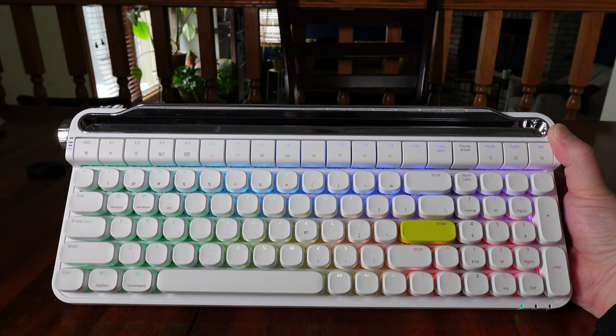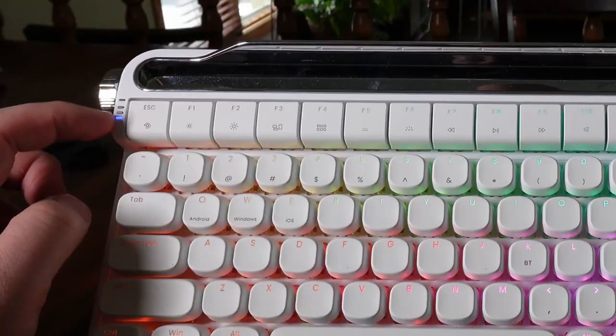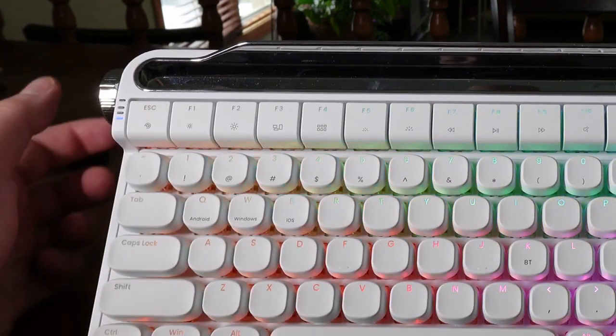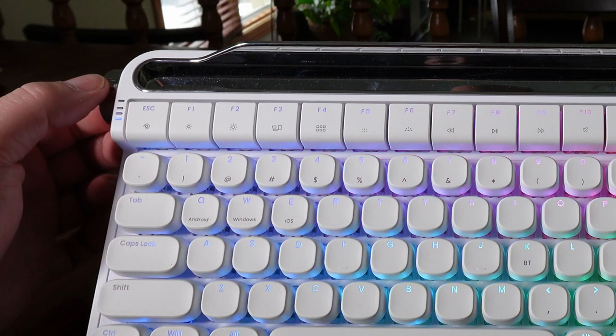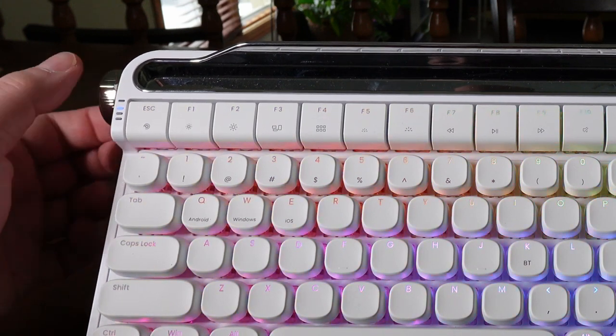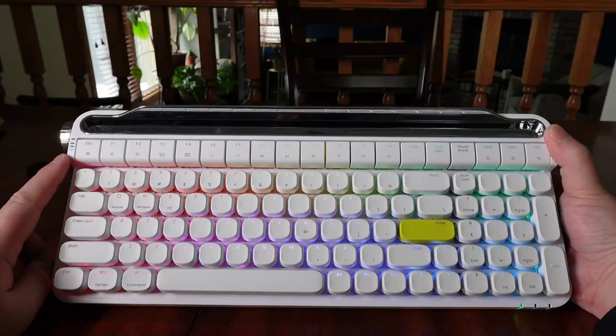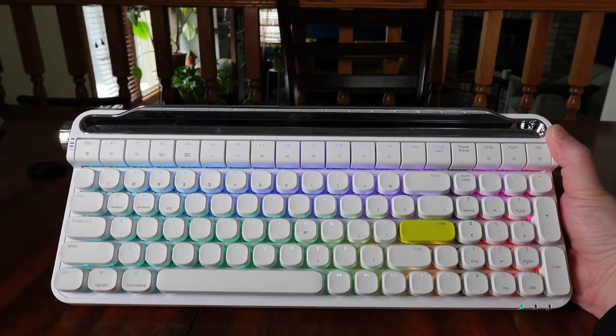Some of the features about this keyboard is the ability to connect up to four devices. You can connect three devices via Bluetooth and one through hardwired USB-C cable. All you have to do is cycle through your different connections. I already have three devices connected to Bluetooth, and once it's established, there's a solid blue light indicator.